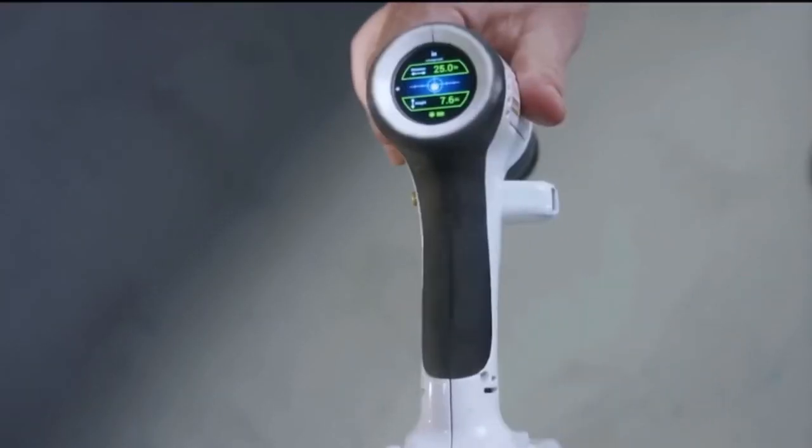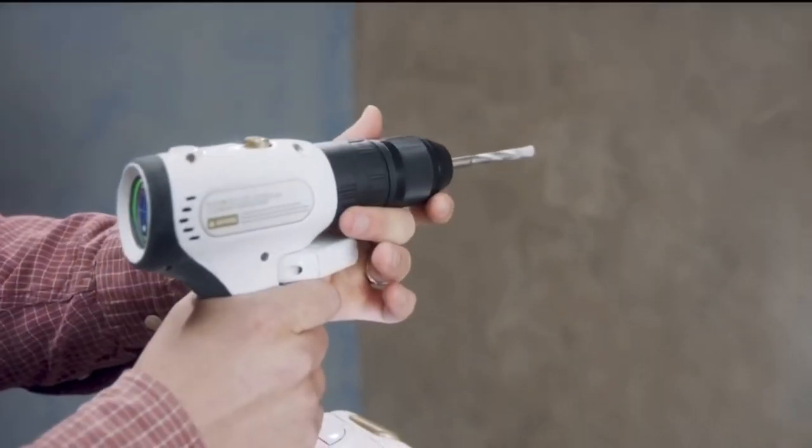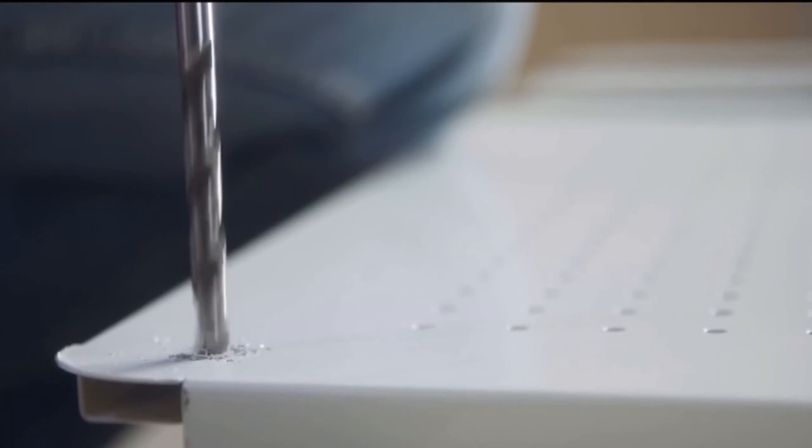Xdrill's got all that and more. It's made for pros and also amazing for beginners. Basically, it's got everything to make drilling so much simpler.